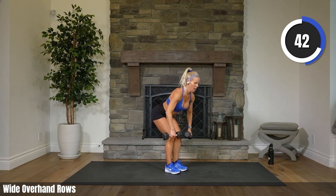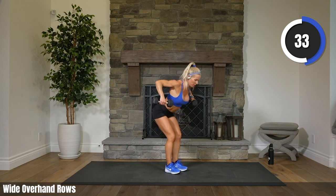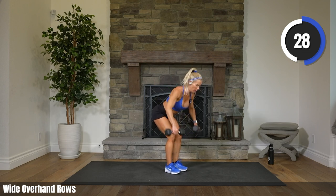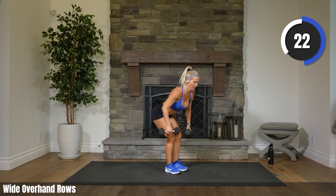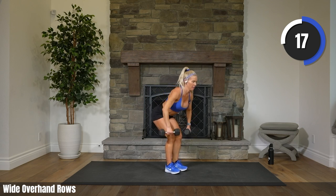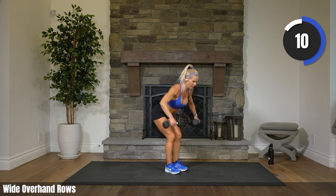Boring but effective — we are going to be staying here just like this. No pulses, no combo. You are almost halfway. 30 seconds to go. How many more reps can you get in? Remember, we're getting uncomfortable together today. Cardio next. 10 seconds.